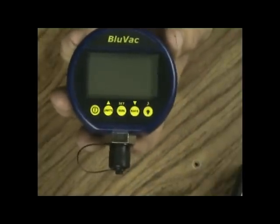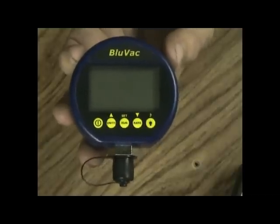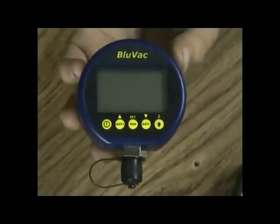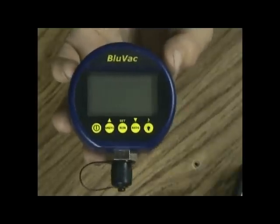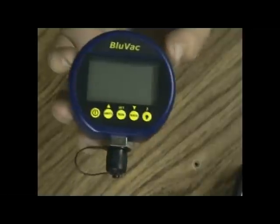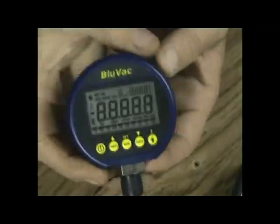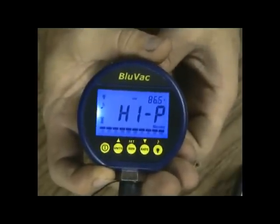It also has two levels of contamination sensitivity. It will tell you the sensor is contaminated but okay to keep using, or that it's contaminated and you need to stop and clean it. There's also a timer function for performing a drop test — once you reach your target vacuum level you start the test, and it tracks how long you've held that vacuum level, displaying the elapsed time and vacuum reading.